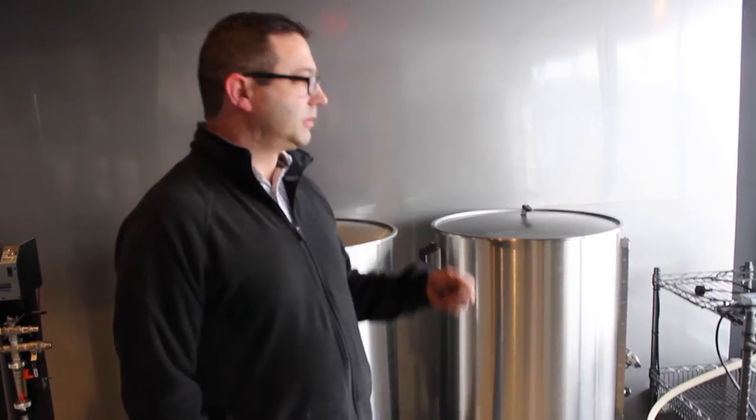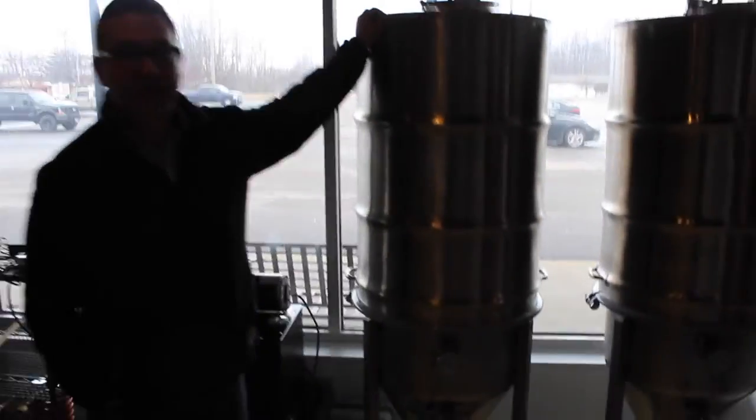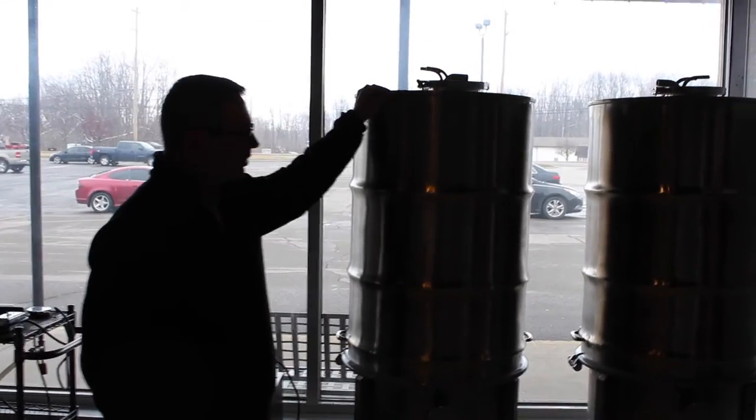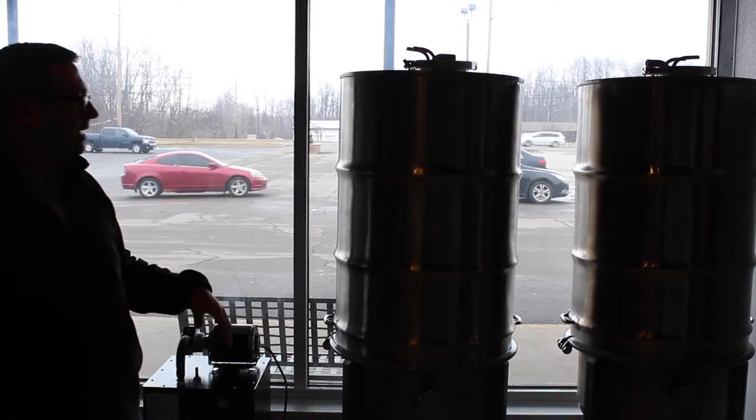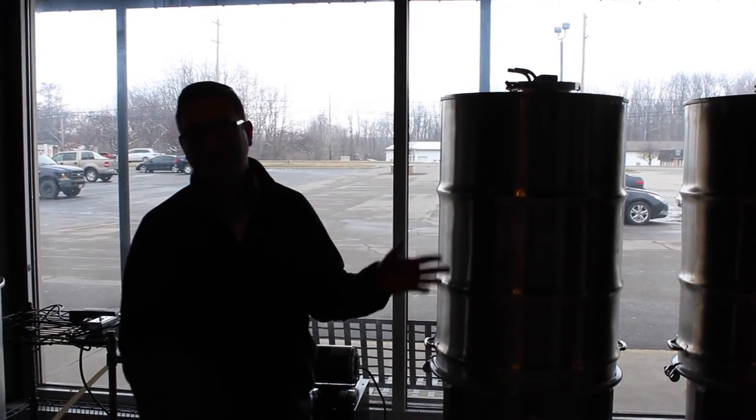We start around 62 degrees Fahrenheit. It comes out of the cooling system and then goes into a fermentation tank. This is a two-barrel conical fermenter — it's a 79-gallon vessel. We'll be making about 62 to 63 gallons of beer at a time.